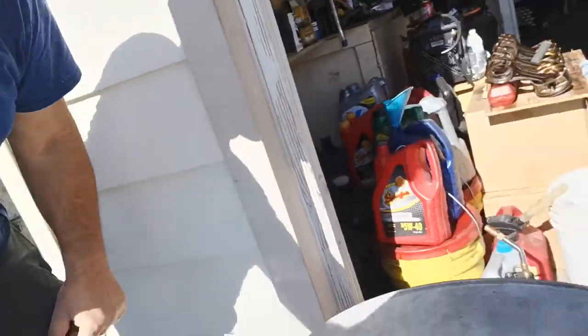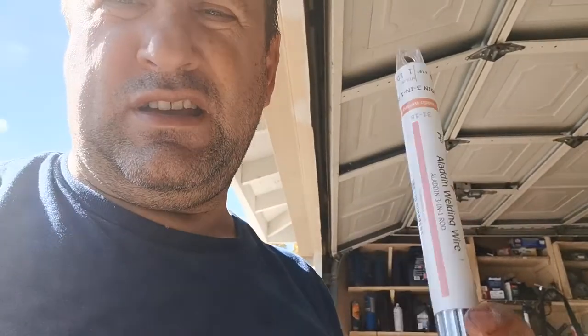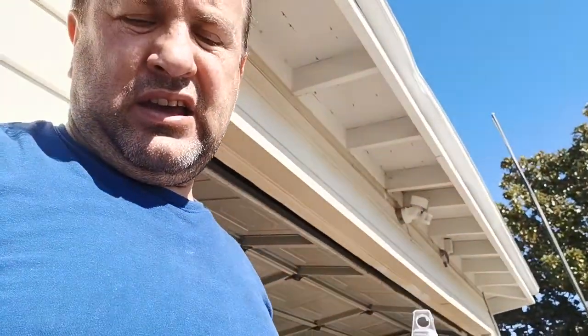I welded two spots over here and they're not leaking, but one spot I cannot weld because the pressure builds up and keeps pushing out the weld. So I'm not going to weld it — I got some brazing stuff. I bought this brazing weld — we're going to braze this one instead.